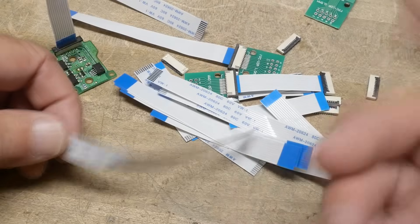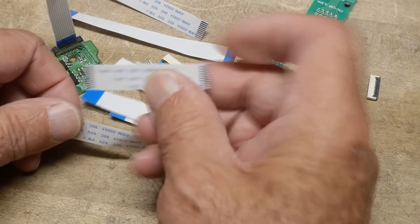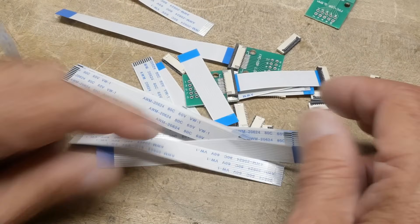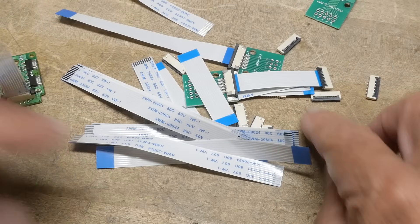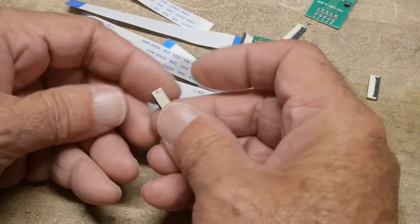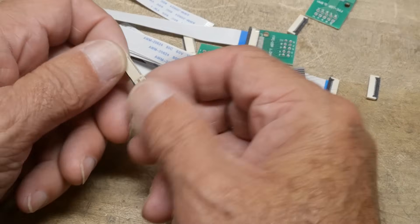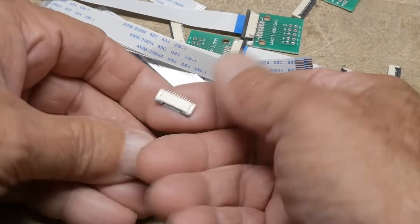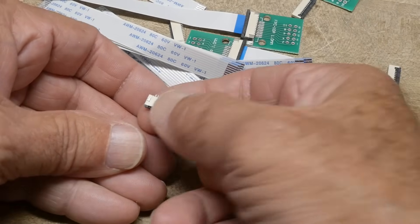These are one millimeter pitch 10-pin connectors, and you also tell it how long — you can get little shorties or longer ones. I just picked a couple for fun. Then you need connectors, and these are going to be surface mount, so that's one more thing to be scared about — these little tiny surface mount connectors.